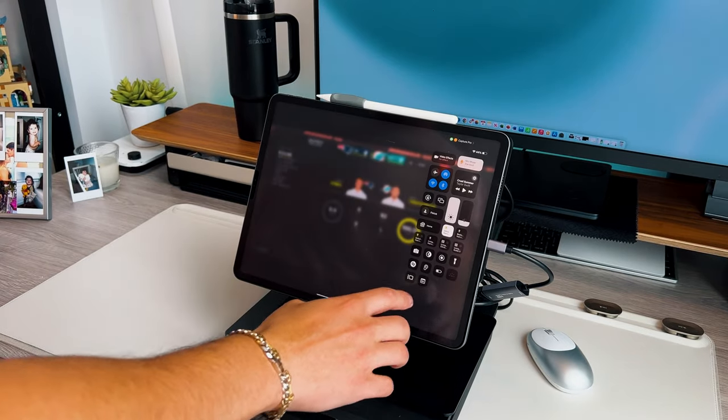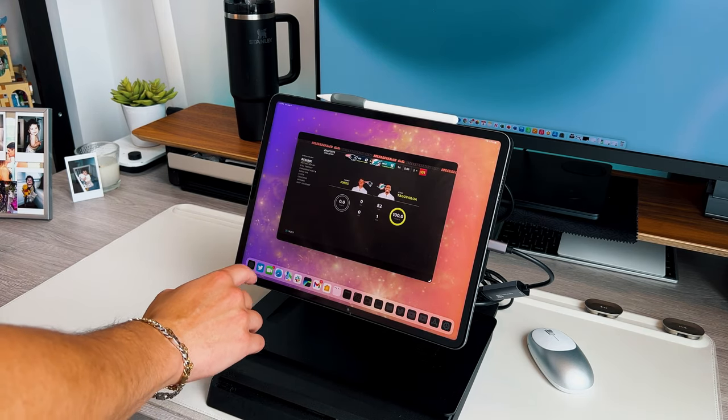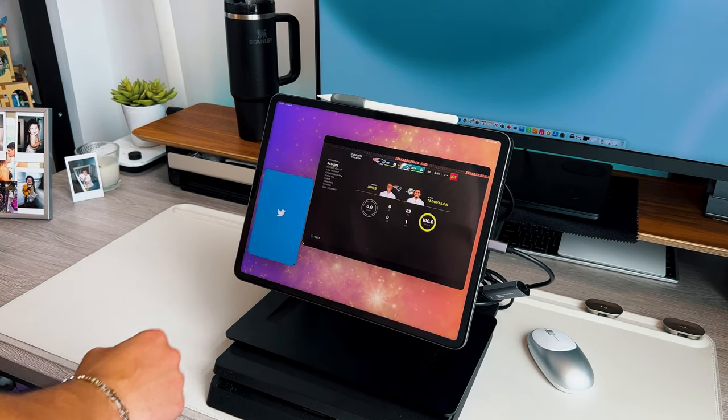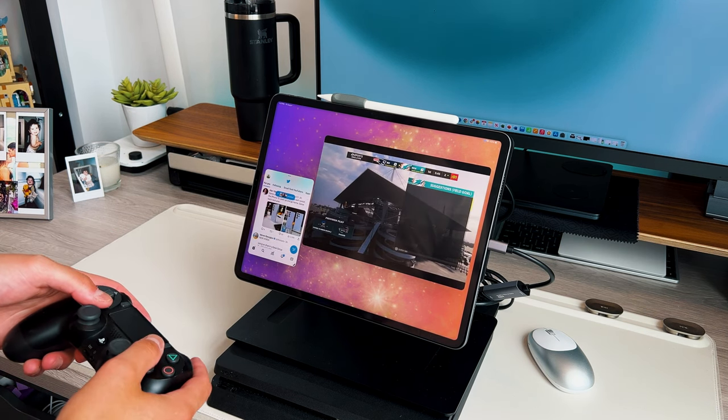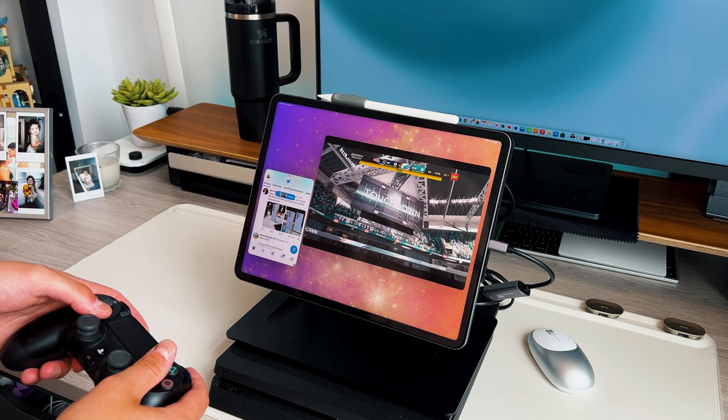Even though this is a TestFlight app running on iPadOS 17 beta 4, there have been zero hiccups, zero performance issues, no lagging, no freezing, and no app crashes. On top of that, it still works with Stage Manager — so if you want a smaller game view on your 12.9-inch iPad Pro with Twitter on the side or a walkthrough video, it works perfectly well. There are so many ways to take advantage of this.